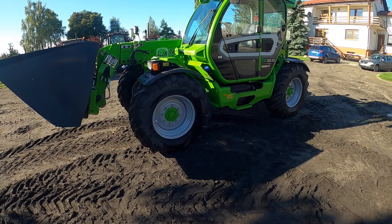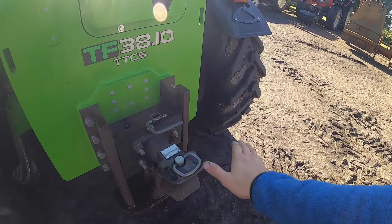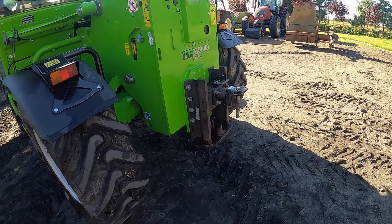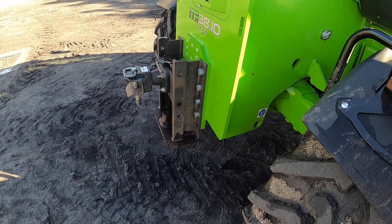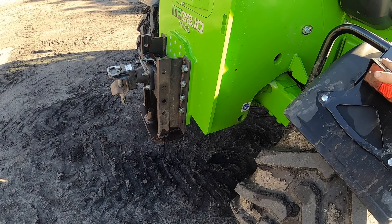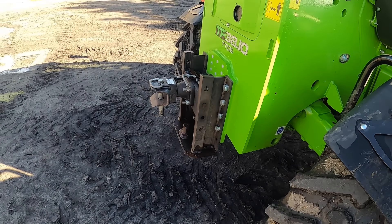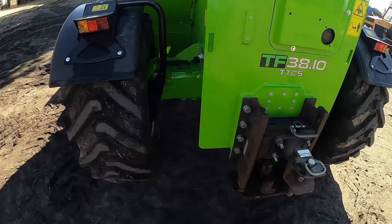Na zaczepie możemy ciągnąć do 20 ton – cały tył ładowarki jest mega mocny. Dodatkowo możemy sobie maszynę dozbroić w wałek odbioru mocy z dwoma prędkościami: 540 bądź 1000. Oczywiście możliwe są też złącza hydrauliczne. Bez problemu idzie też pracować chociażby z prasą i zwijać słomę, a później ją pozwozić. Czego brakuje w naszej ładowarce – na pewno klimatyzacji. Dość spora i wydajna, pomimo upału i nasłonecznienia damy radę schłodzić kabinę. Ładowarka pracuje też na paliwie z dodatkiem AdBlue.